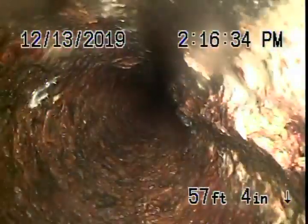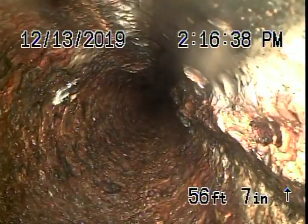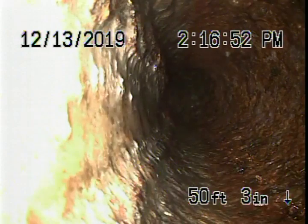This is coming underneath the house now — the cast iron main line. Obviously we cannot check every pipe in the house, just the main sewer line. Your general inspector will crawl under the house and look at the integrity of the pipe. We see the inside of the pipe; we cannot see the outside. But from the inside, it's not looking too bad at all.